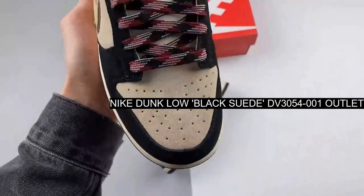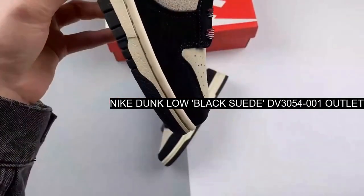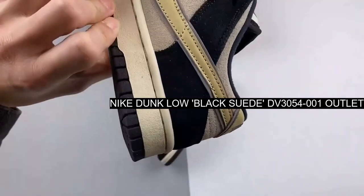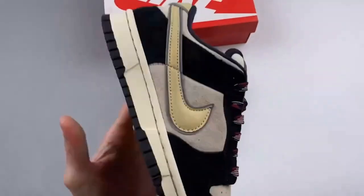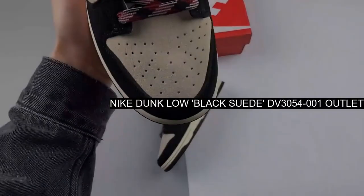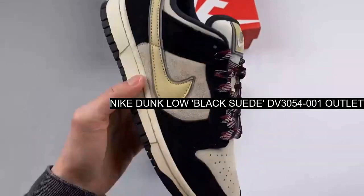The adaptable Nike Dunk silhouette is gearing up for the colder months with a suede collection. Meet the cozy-looking Nike Dunk Low Navy Bone Suede. This low-top dunk is covered in furry, comfy suede from heel to toe.